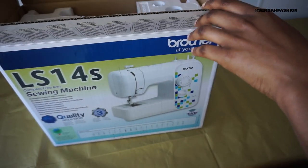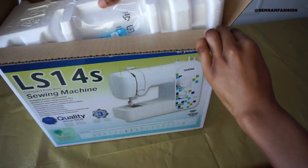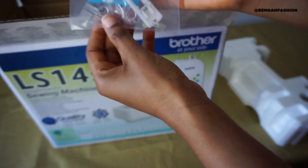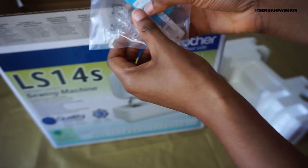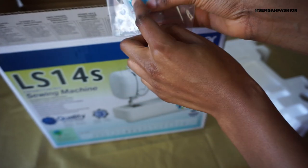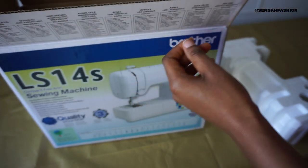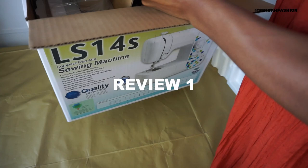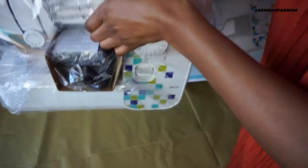Opening it up - it has a three-year guarantee, which is good. There's a bag of tools: you have a zipper foot, some bobbins, buttonhole foot so you can make buttonholes, and needles as well that come with it. That is so handy. Let's feel how heavy it is - it's not too heavy but it's not light either.